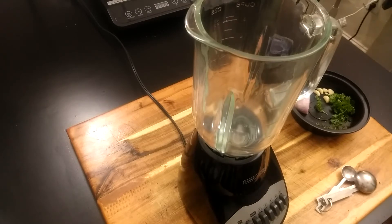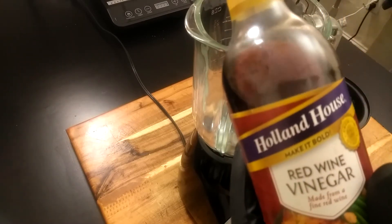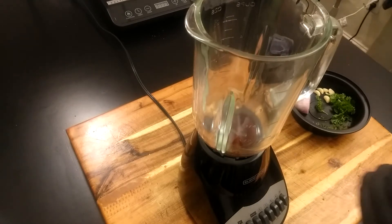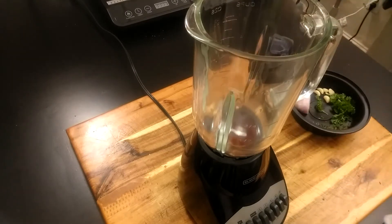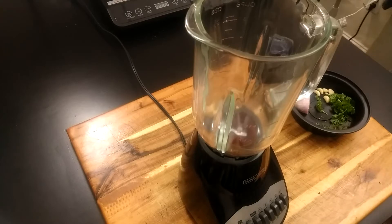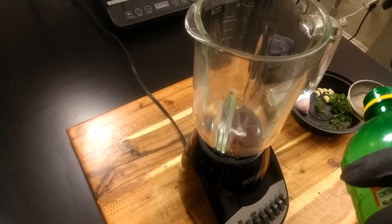The first thing I'm gonna do is add some red wine vinegar — I'm gonna go ahead and add a quarter cup of that to my blender. Next I'm going to add a teaspoon of sugar. Then a tablespoon of lemon juice — if you got some fresh lemons, about a half lemon squeeze will be good.